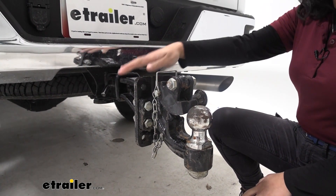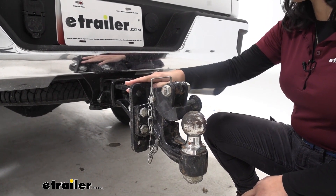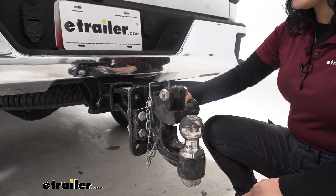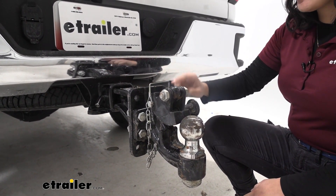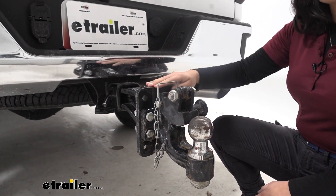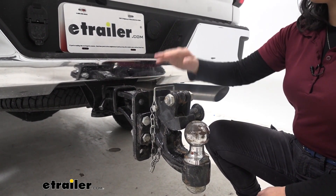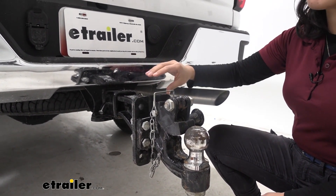Depending on the height of the trailer that you need to tow around, you can adjust your mounting plate accordingly. We are currently in the drop position and you have the options within the drop position for your different mounting holes. If you need more height just flip the entire mounting plate over and then you have those different hole heights for the rise.